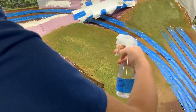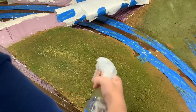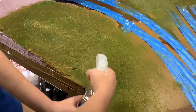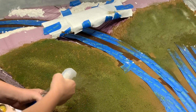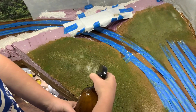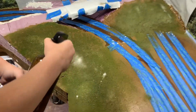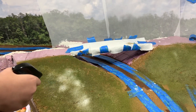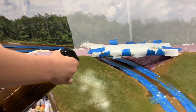William's spraying a little isopropyl alcohol on our blend of Woodland Scenics grasses to give it a good soak so the glue can really flow in and fix everything to the layout. Now he's working with very diluted Mod Podge on top of that area — it will soak in and dry clear.